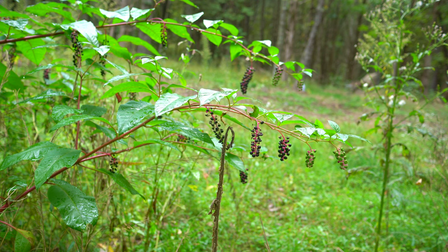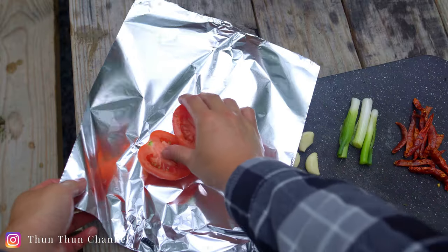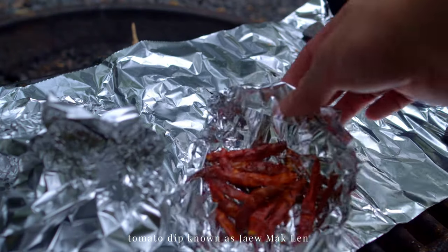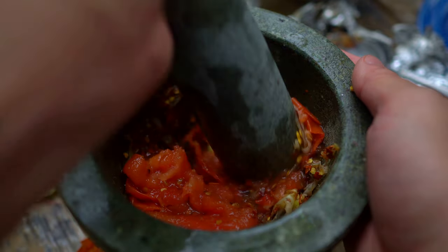Welcome back, everyone. Today I'm making this Lao tomato dip that's fiery and smoky. It reminds me of a salsa — so good with grilled sticky rice. Let's get started.